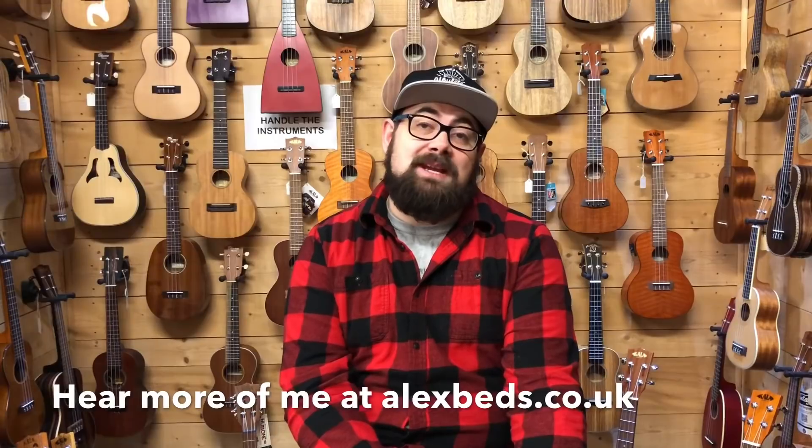So there's 18 Kala ukuleles covered so you can hear and compare them without having to come all the way into the shop. We do have a real shop in Bournemouth on the south coast of England. If you have any questions about the video or anything ukulele-related, you can email me at alex@ukulele.co.uk or call the shop on 01202 430820. In a couple of weeks I plan to do a soprano and concert Kala video, so if there are any models you'd like featured please comment below. Like and subscribe to the channel — I'm averaging one to two videos a week. I'm Alex, and I look forward to speaking to you again soon. Thank you.